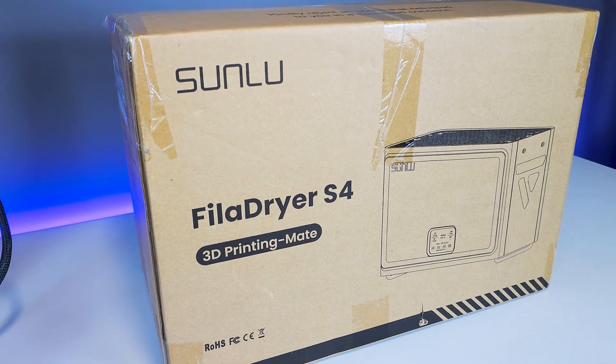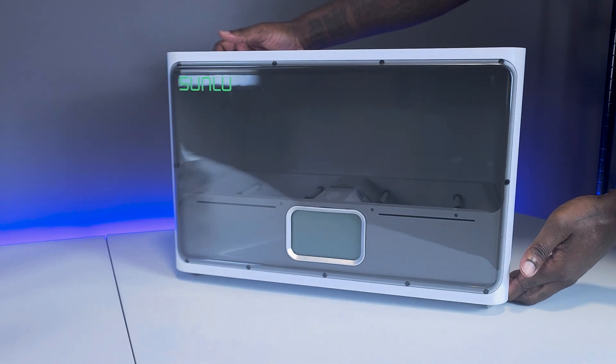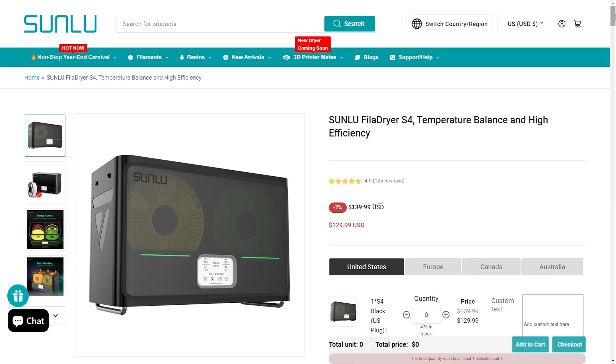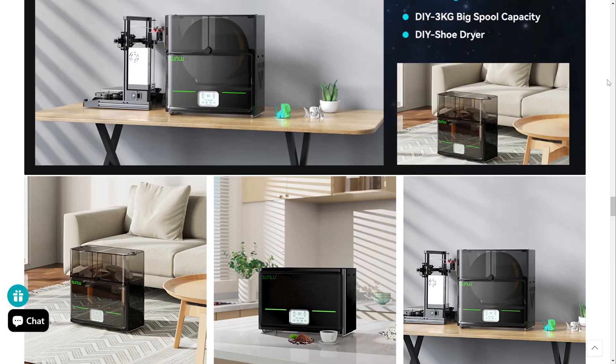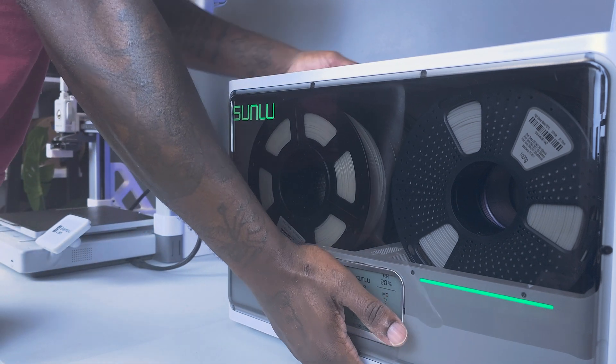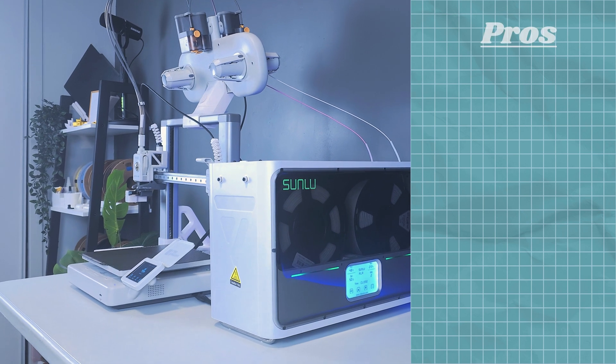To conclude this review, the S4 looks to be a good-value large-format filament dryer for 3D printing that performs just as it should. The price seems reasonable, and Sunlue also advertises that you can upgrade the machine to enclose huge 3kg spools and even use it to dry shoes and other items, making it quite versatile. A filament dryer of this size might be more than the average person needs, but you can also check out their Fila Dryer S2 for single spools if you think the S4 is overkill.